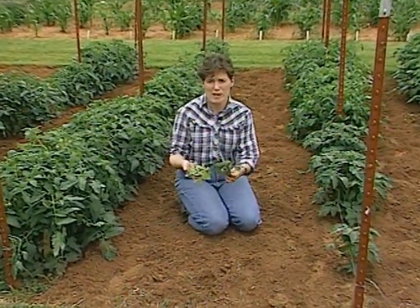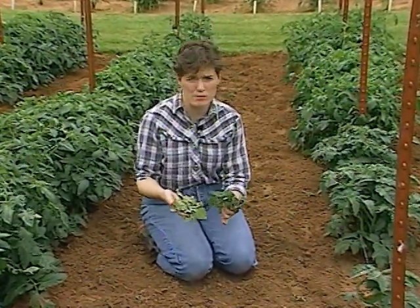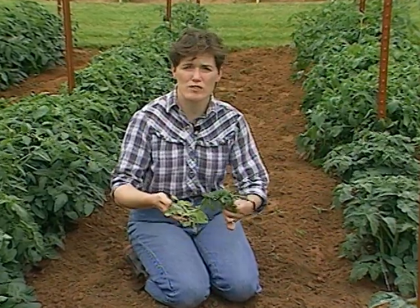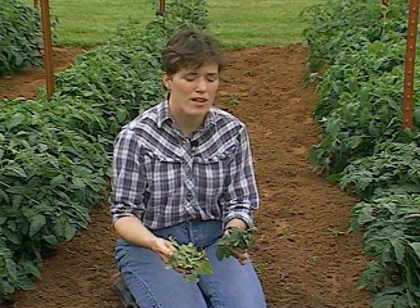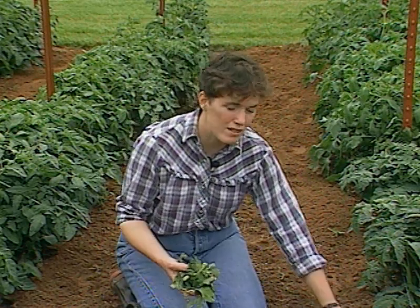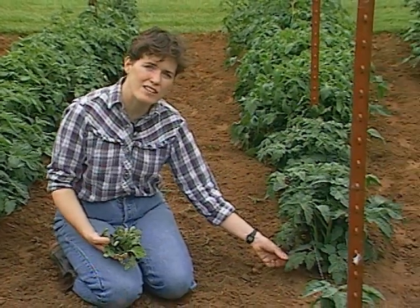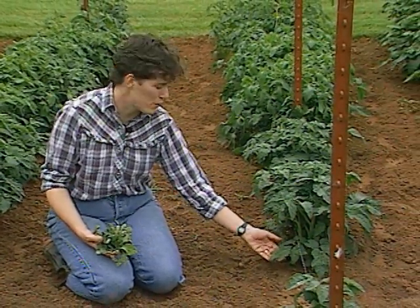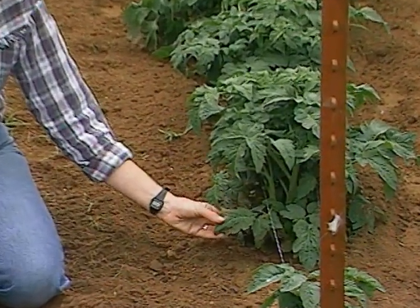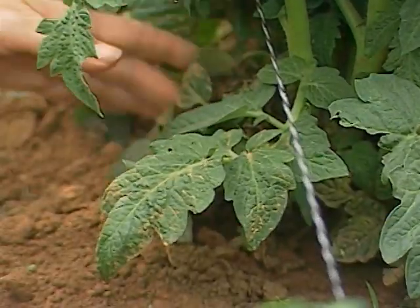First of all, tomatoes grown close to the soil line need to have mulch put on them now. When we first plant tomatoes, we don't put mulch down because we want the soil to be nice and warm with as much sun exposure as possible. Now that it's getting warmer, though, you need to put down a mulch for two reasons: to keep the soil temperature moderated, and also to prevent mud from splashing up on the foliage when we have rains. Here on this leaf of Betterbush, we had a rain a few days ago and mud has splashed up, making it very easy for disease to get started.